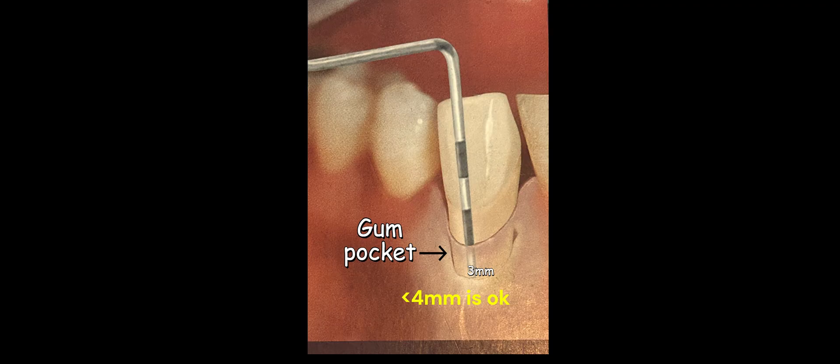Our gum pockets harbor millions of bacteria literally. A lot of them are good, some can be bad, especially in diseased gum pockets. A healthy gum pocket can range from anywhere between 1 to 3 millimeters — even up to 4 millimeters can be considered okay. But as soon as a gum pocket goes to 5 millimeters or more in depth, that is an indication that there is some sort of gum disease going on.